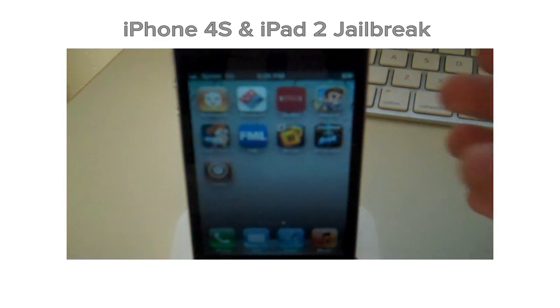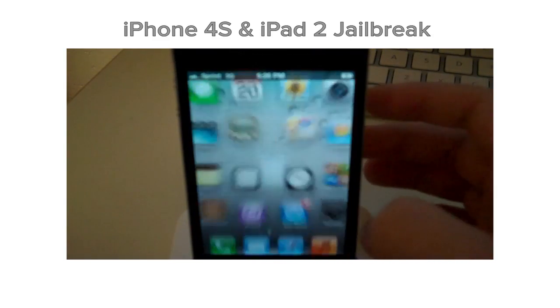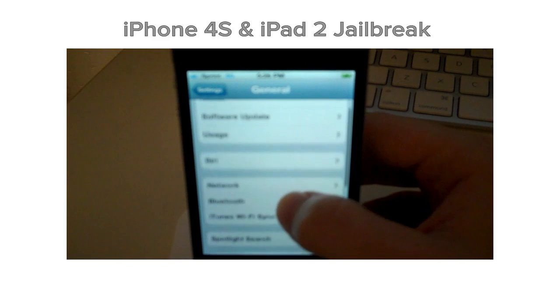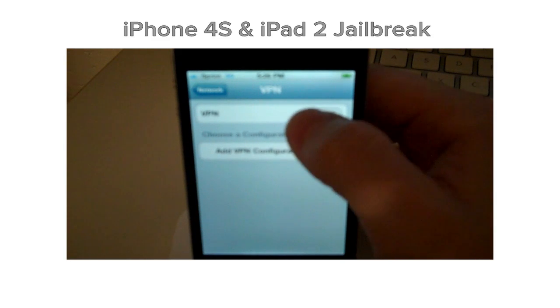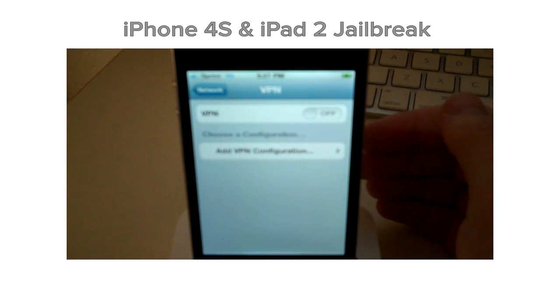Now, if you have a problem with Cydia loading, what you should do is go into Settings, then go into General, go into Network, and then go to VPN. All you have to do is just swipe that on. You should get an error message, your iPhone or iPad will restart, and then Cydia will be installed. And that's all you have to do if you run into any sort of errors.